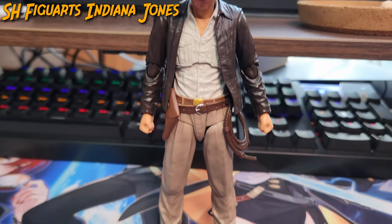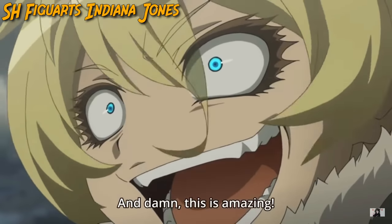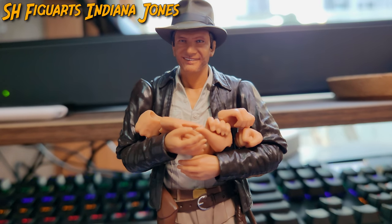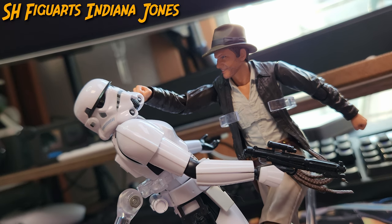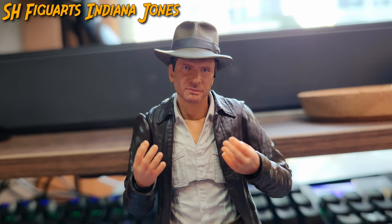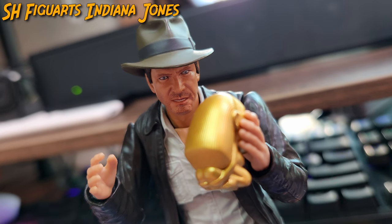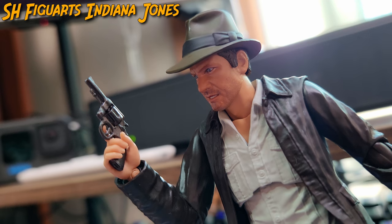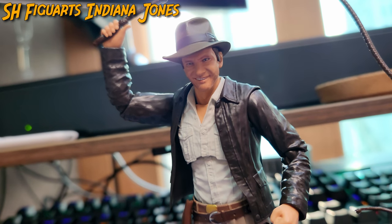When observing what Indy is accompanied by, he comes with a various assortment of hands. Besides the fists for punching Nazis, there are semi-open hands for holding Indy's hat, a wide-open left hand for holding the golden monkey, a trigger hand to wield Indy's revolver, and a thumbs-up holding hand to hold Indy's iconic whip.